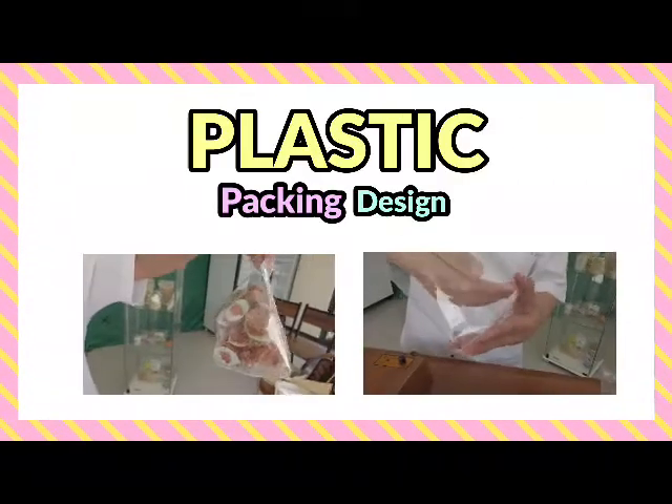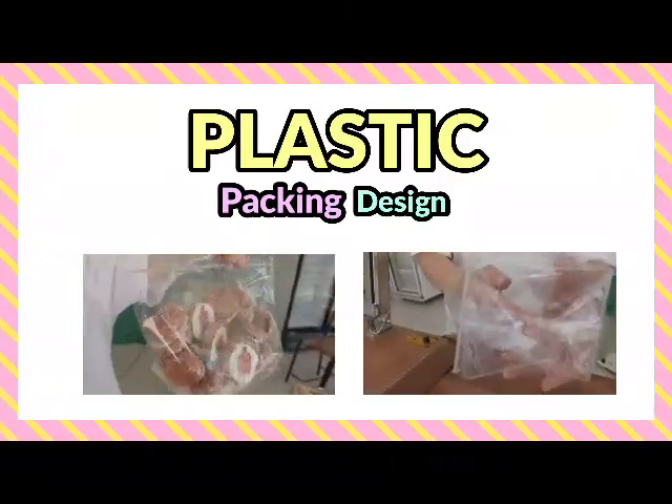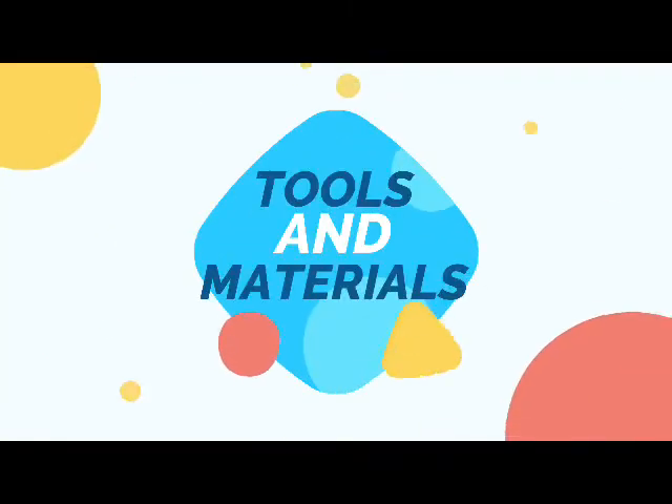Plastic Packing Design. Tools and Materials.